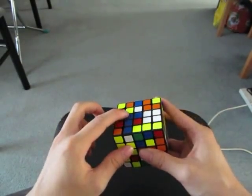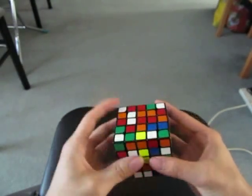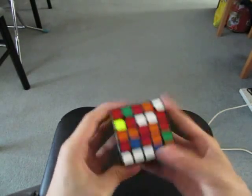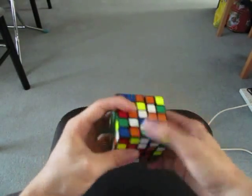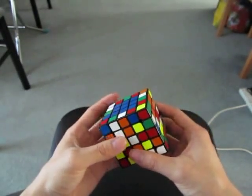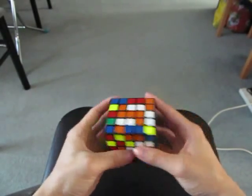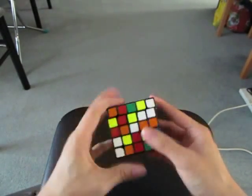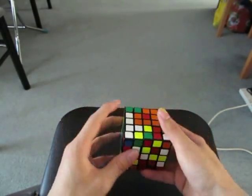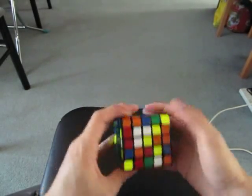I see these two and this one, so I'm going to make a 2x2 square. These two. I see this one, this piece, and this piece, and this piece. And as I did that, I see this one, and this one, and this one.